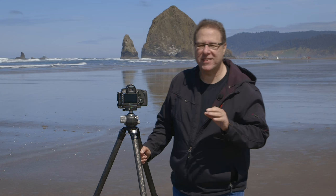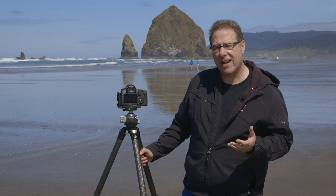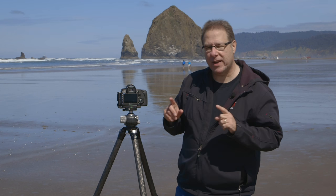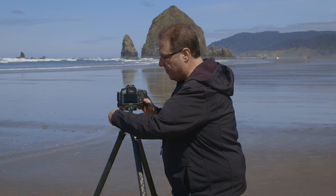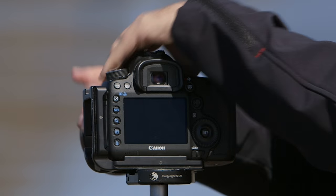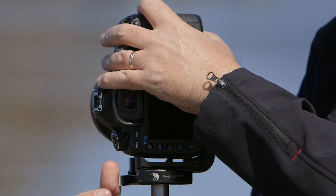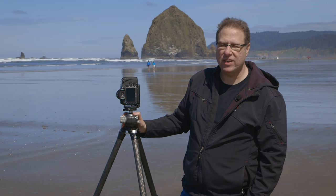This bracket, if you're a landscape photographer, is one of the best things. It's called an L bracket. What the L bracket allows you to do is quickly switch, when you're on a tripod, from tall to wide or vice versa. You just unclamp it over here, and the L lets you switch to this orientation and lock it back on. So it's quick to go from tall to wide in just a few seconds.